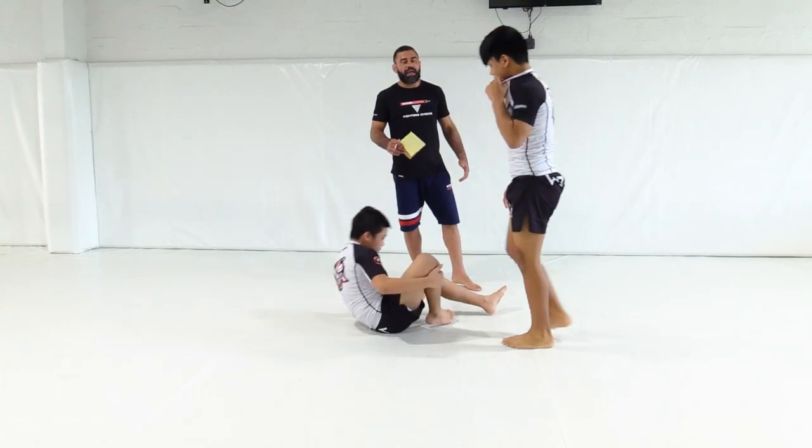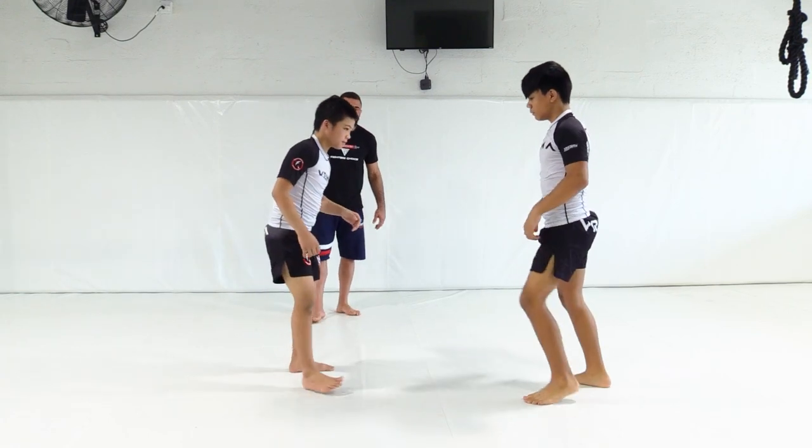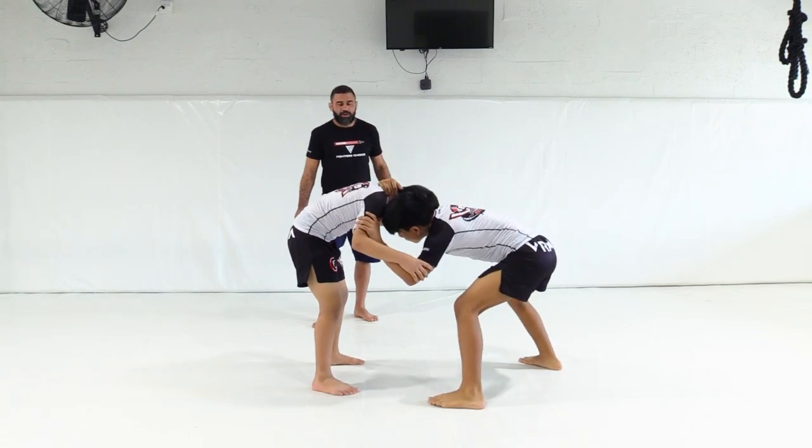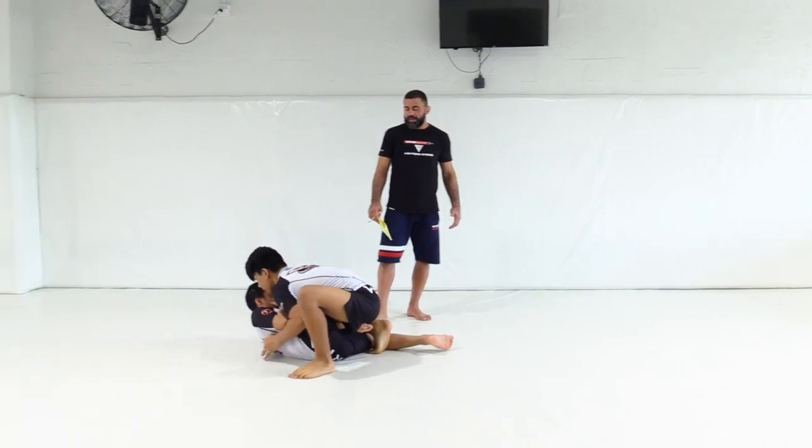This is really simple and very, very efficient. One more time: grabbing the head, pushing him over, picking off the ankle, and into position.